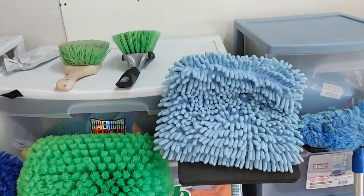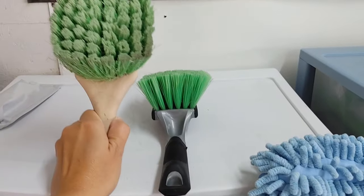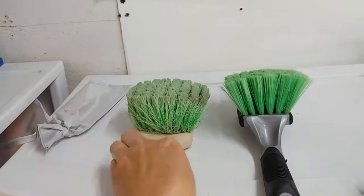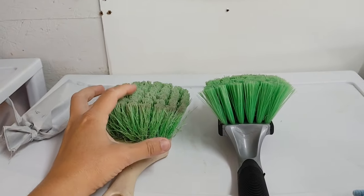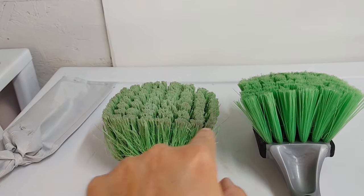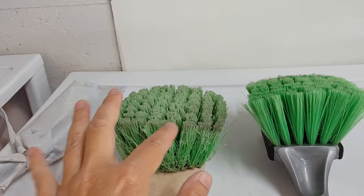When it comes to brushes, these are often what people will reach for. This is a flagged tip brush — this is the Anoskin green flag tip wheel brush. It's fantastic for wheels. You can see it's very gentle, but it does hold on to dirt, and that runs the potential to scratch your paint.